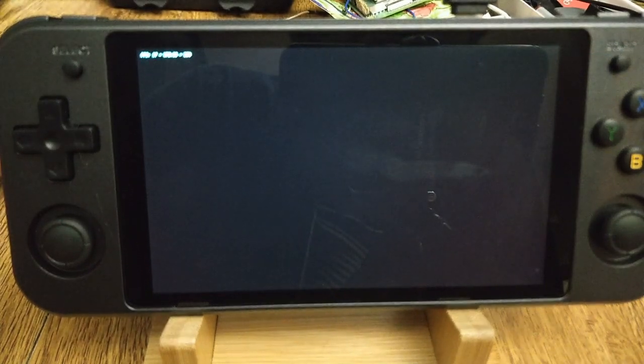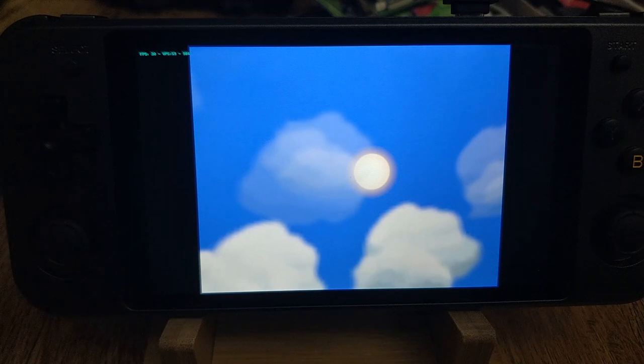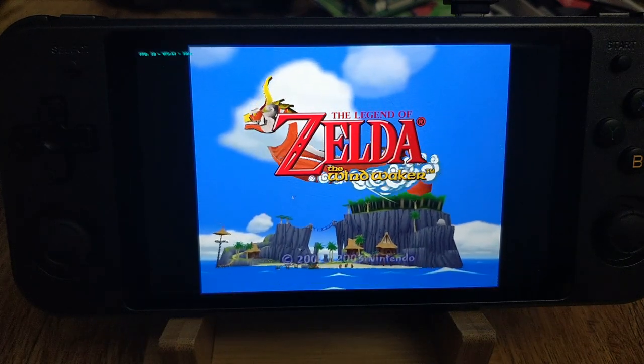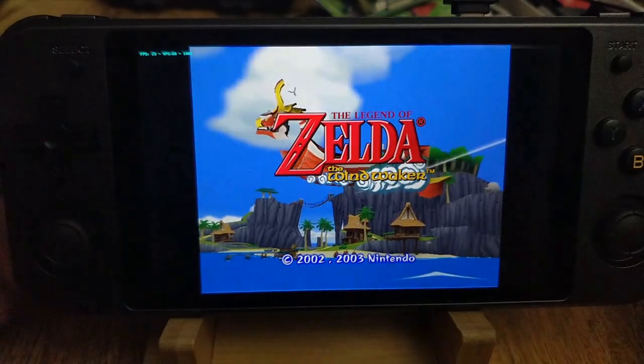The good thing about this particular hardware is we've been supporting it already with Retro Arena for about three years now, because of the Rock Pro 64 — it's got the same CPU. So I've built many, many kernels and many images using this hardware.